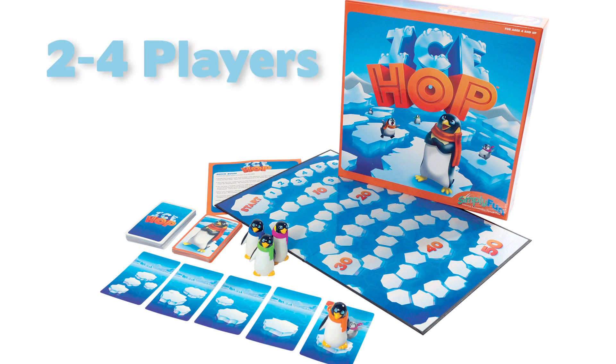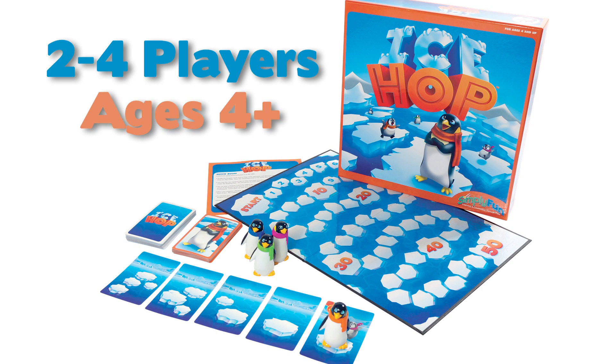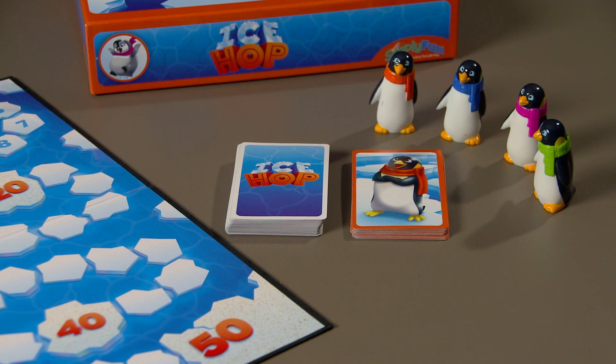This early math game is for two to four players ages four and up. Which two or more cards combine to make the target total on my penguin card? The game comes with a scoreboard, 35 IceHop cards, 17 penguin cards, and 4 penguin pawns.